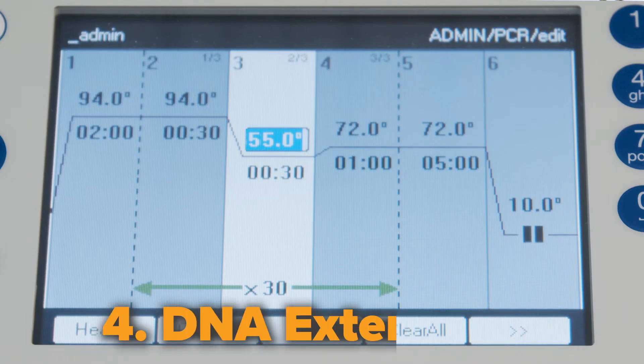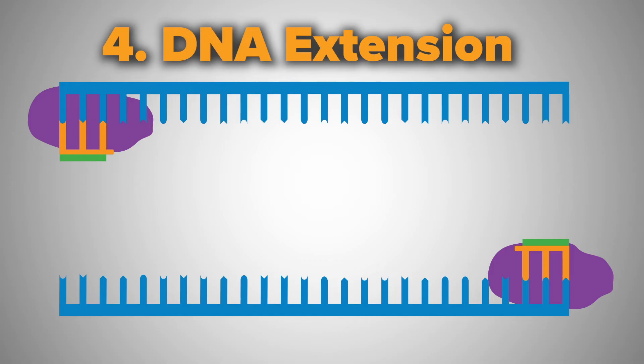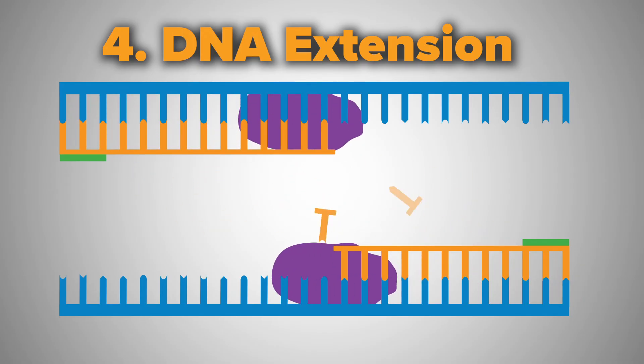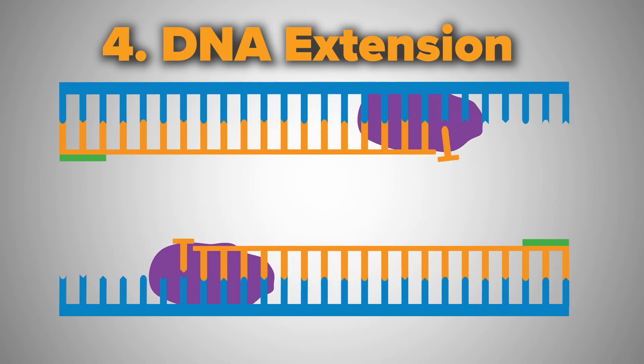The last step is to extend the DNA at 72 degrees Celsius. The extension step should be one to two minutes per kilobase of product, but can depend on what type of polymerase you are using. 72 degrees Celsius is right within the optimal temperature range for the Taq polymerase, enabling the DNA polymerase to synthesize and elongate the new target DNA strand accurately and rapidly.